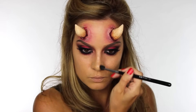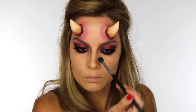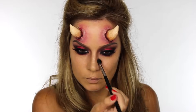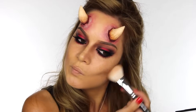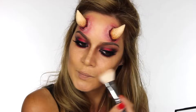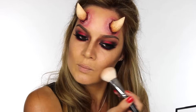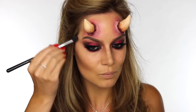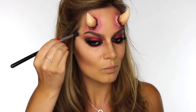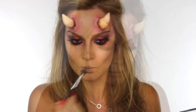This is my MAC Pro Sculpt palette and I'm using the shade Shadowy. I'm going to place this down the sides of the nose and along my cheekbones to create some heavy contour. If you're using this look for Halloween and you'll be somewhere quite dark, you might want to switch this up and use a black or really intense dark brown. Build it up in layers — apply a small amount, blend it out, then apply more. I'm applying a small amount underneath my jawbone and at the temple area, which gives the face a more stern and structured appearance.